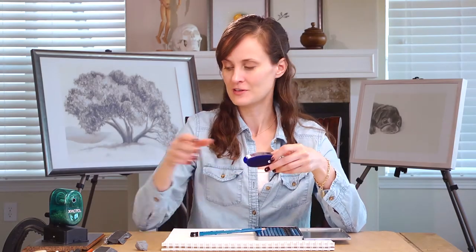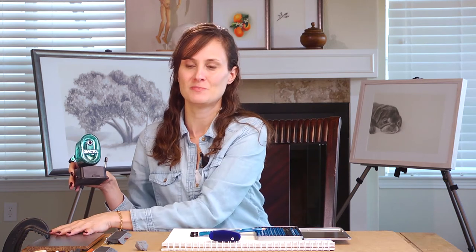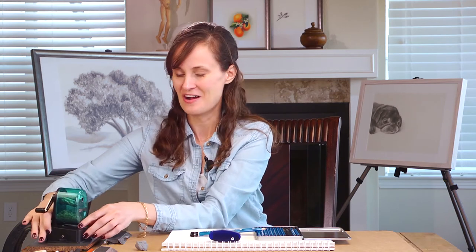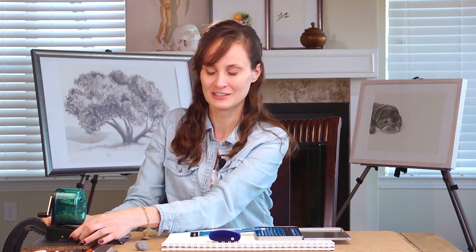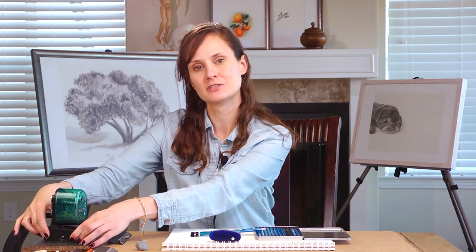You guys know that my favorite pencil sharpener is this Exacto, but you can always see that I have this kind of odd setup where I have a c-clamp that's clamping a piece of flooring to the table, because that's the only way the suction will mount the pencil sharpener so that it's not mobile.